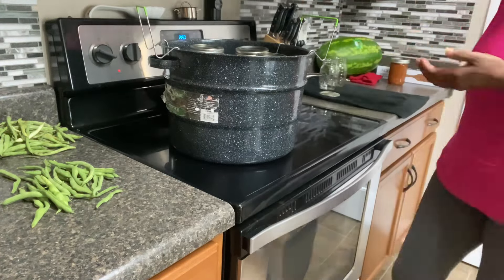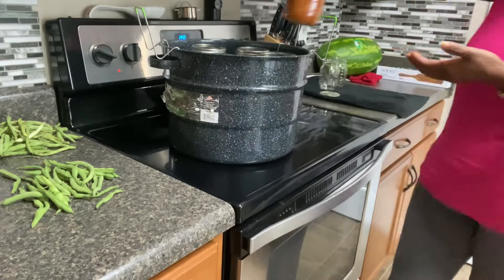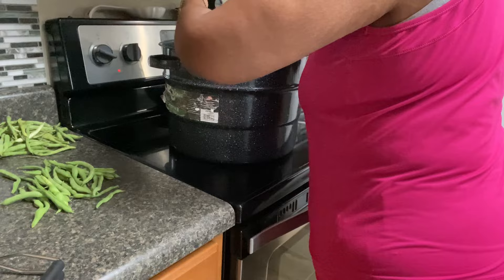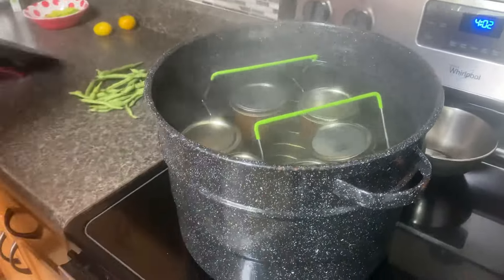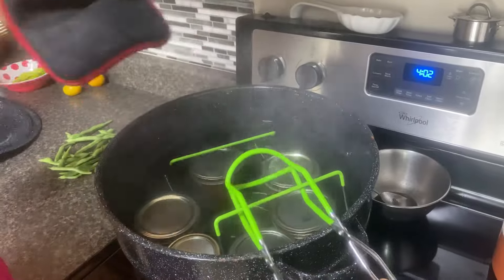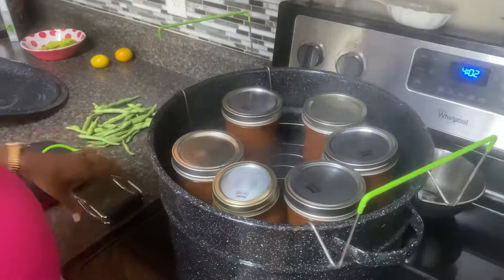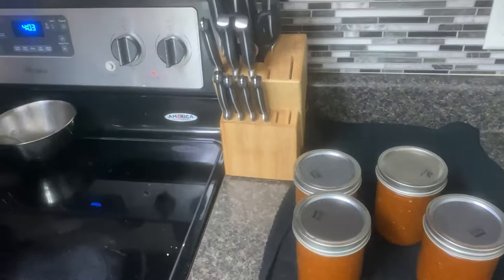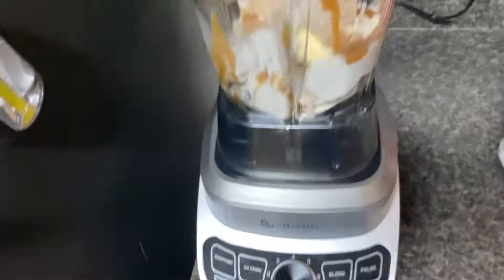Before using the blender, I made sure to cut the ingredients down a little smaller. Since I used cherry tomatoes, I didn't have to cut those at all. After a 30-minute process time plus five additional minutes, the salsa is ready to come out of the canner — it's nice and smooth, or at least smoother than my last batch.